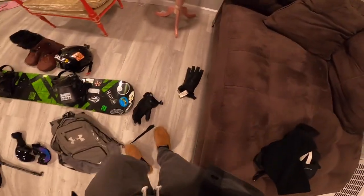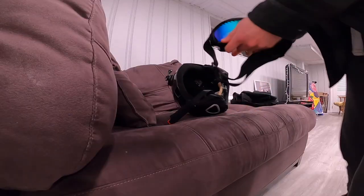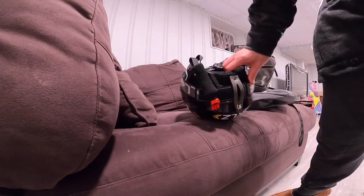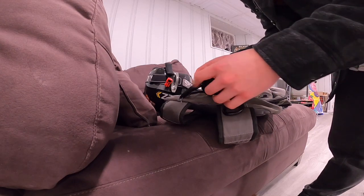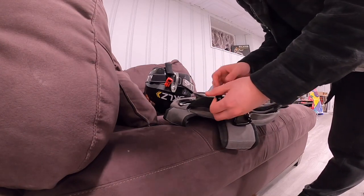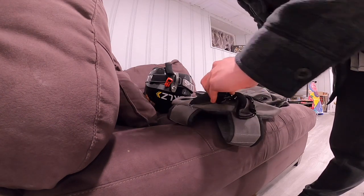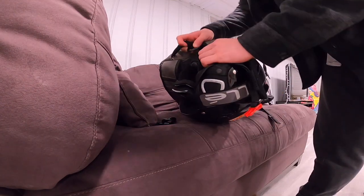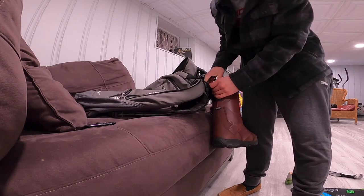These are extra gloves I don't need. I'm going to put my goggles on my helmet so I don't forget them. The helmet I usually attach to my bag. Definitely recommend getting these hooks — I got them for my snowboarding stuff. They literally turn any bag, this is just a backpack, into a perfect place for all your snowboarding stuff, and make it easy to carry anything. I'm going to use this one for my snowboard helmet, and two more for my boots, and it works perfectly so I can put everything on my back.